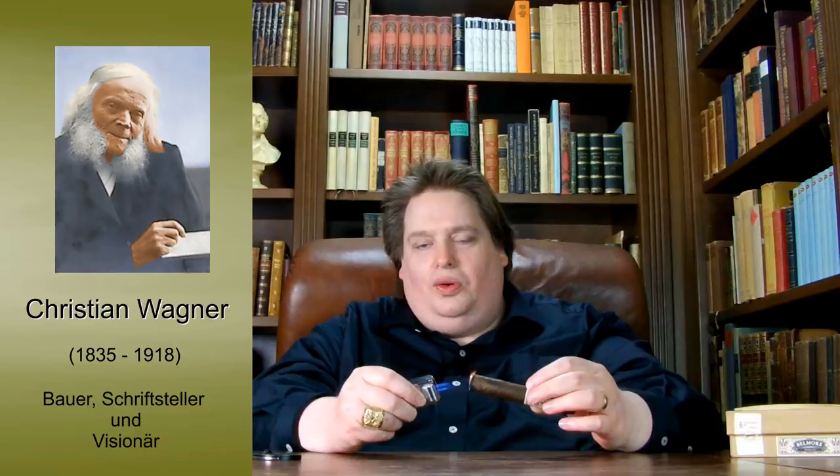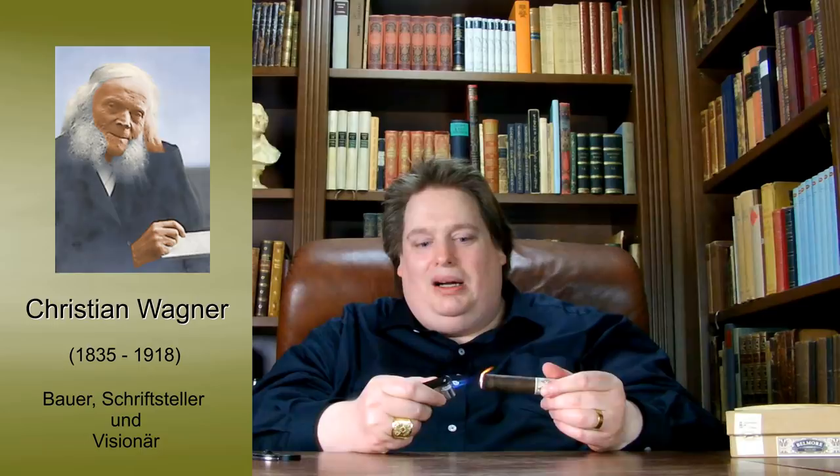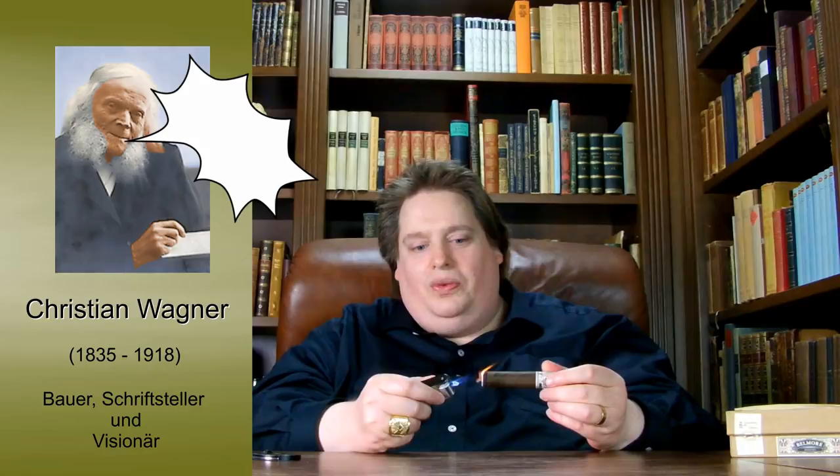And while I now light the cigar, I will tell you something about our Götterfunken patron. Dichter und Bauer — Poet and Farmer — is not only a well-known overture by Franz von Suppé, but also an apt description for Christian Wagner, who was indeed both — though in reverse order, and both enduringly: born a farmer, become a poet, always remained a farmer. He was born in 1835 in Warmbronn near Stuttgart and died there in 1918.